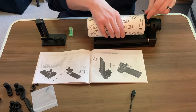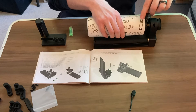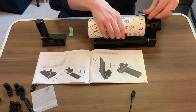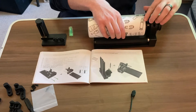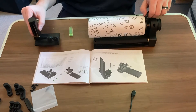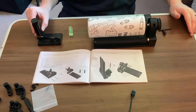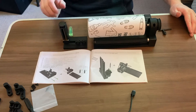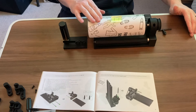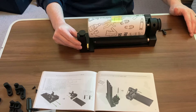Rotating counterclockwise with your chuck key opens those stud components. Next, we're going to take our support device and our level to level out our tumbler and give it extra support during engraving.